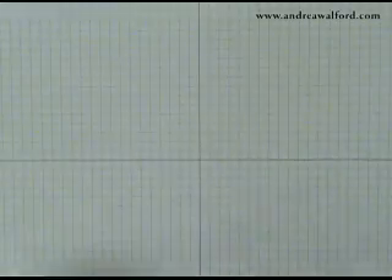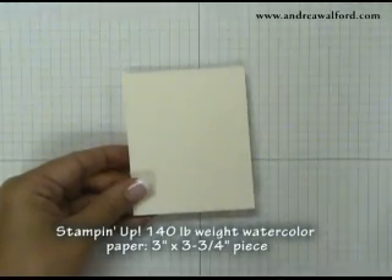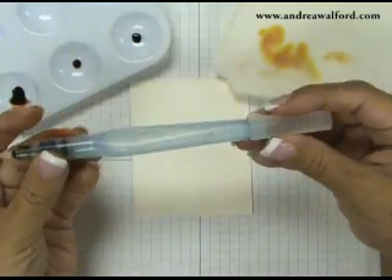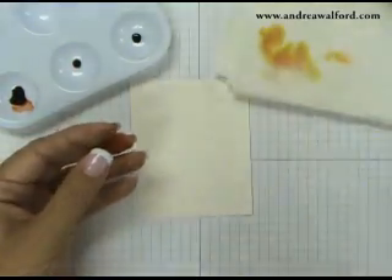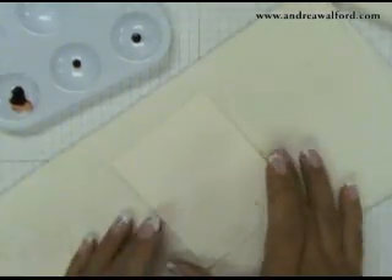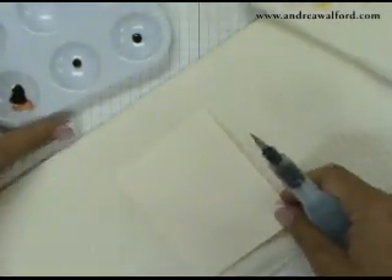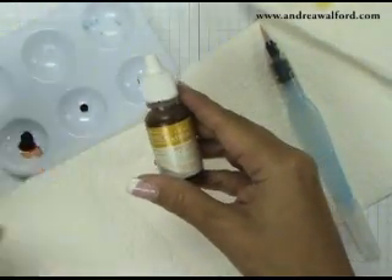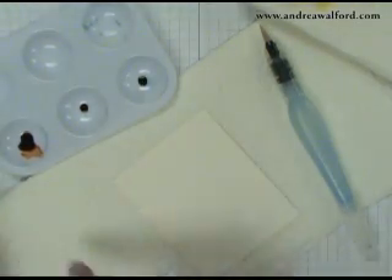First thing you're going to need is a piece of Stampin' Up's 140lb watercolour paper. You're going to need some paper towels, a plastic palette and your aqua painter. You're going to want to make sure that you have plenty of water in the barrel of your aqua painter because this technique uses a lot of water. I've already gone ahead and put three colours into my palette: More Mustard, Pumpkin Pie, and Really Rust — a couple drops of each.